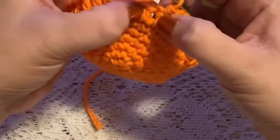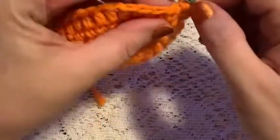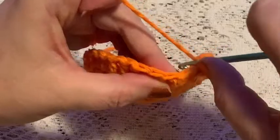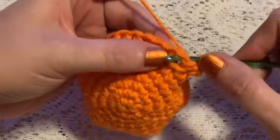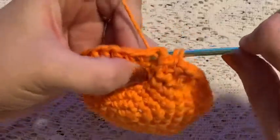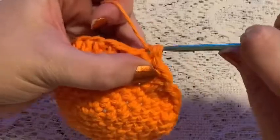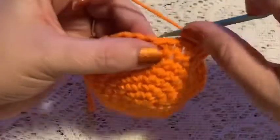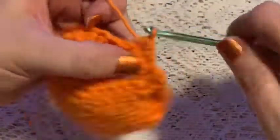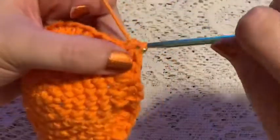Now we're going to do back post half double crochet — coming in from behind, going over the post, then back through to the back of the work, grab your yarn, pull it through, and finish your half double crochet. Do three back post half double crochets.